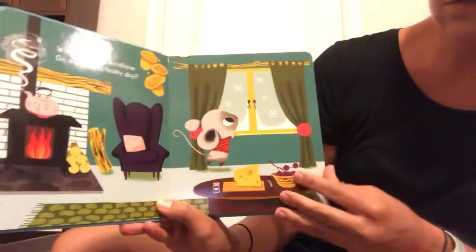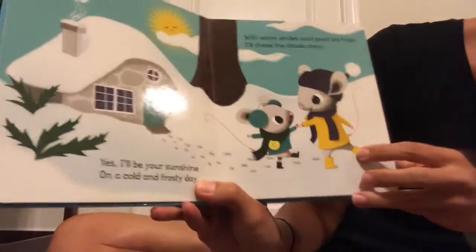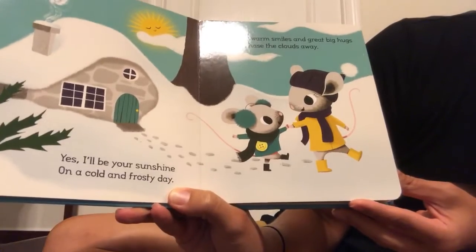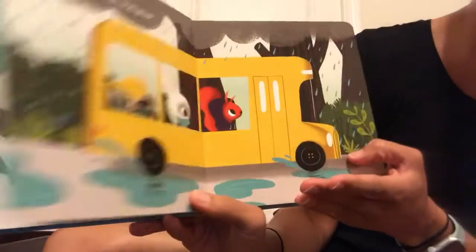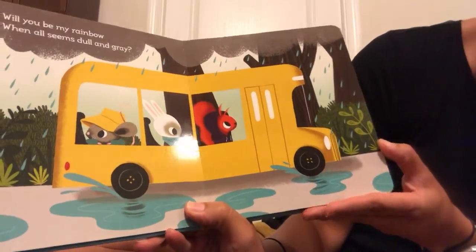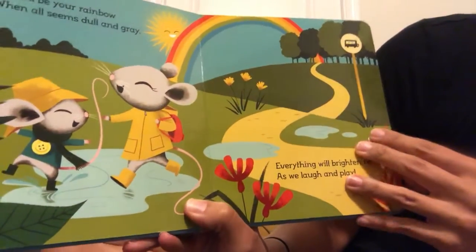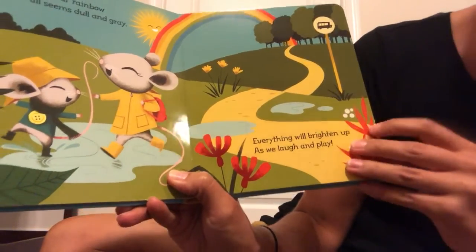Will you be my sunshine on a cold and frosty day? Yes, I'll be your sunshine on a cold and frosty day. With warm smiles and great big hugs I'll chase the clouds away. Will you be my rainbow when all seems dull and gray? Yes, I'll be your rainbow when all seems dull and gray. Everything will brighten up as we laugh and play.